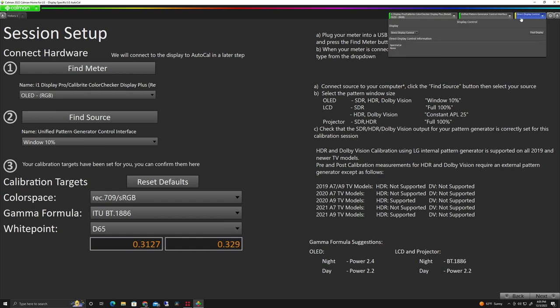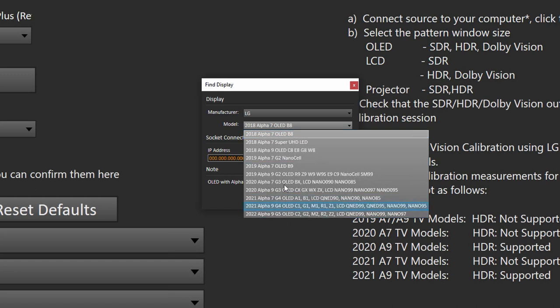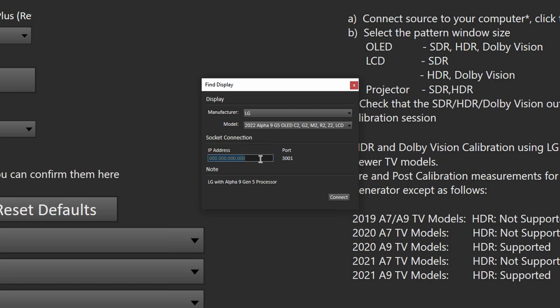We can now find our display. I like to make sure the display is connected before moving forward, so I click Find Display, choose LG OLED, and for this model choose the C2. It's very important to choose the correct model you're using — C1, A1, or older B9 — so that it understands how to connect. We then look up the IP address of our monitor. On the LG, go to Settings, All Settings, General Settings, Network, Wi-Fi connection, Other Network Settings, Advanced Network Settings.